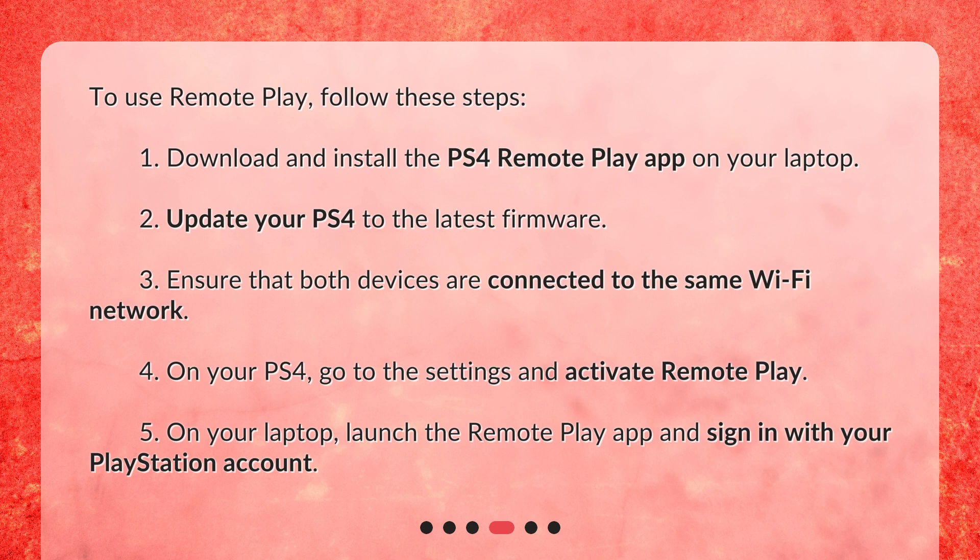3. Ensure that both devices are connected to the same Wi-Fi network. 4. On your PS4, go to the settings and activate remote play. 5. On your laptop, launch the remote play app and sign in with your PlayStation account.